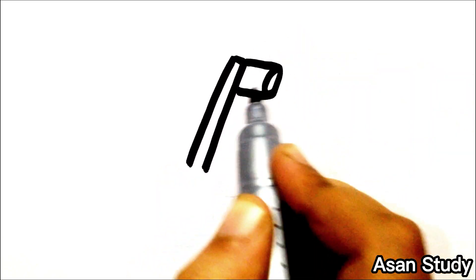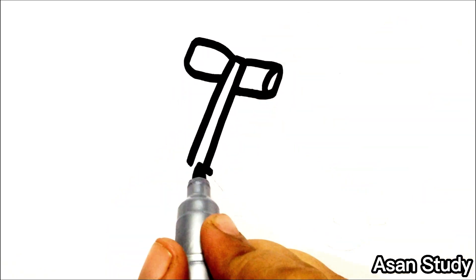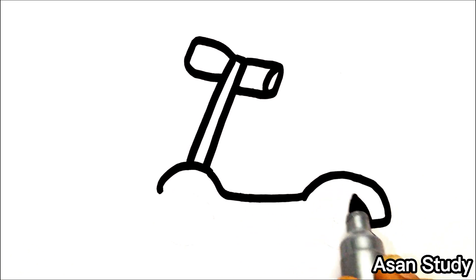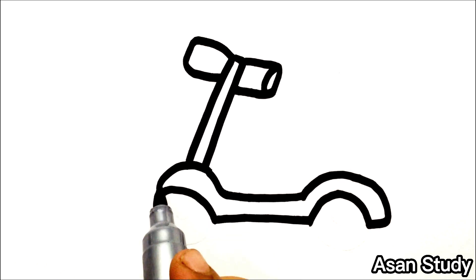Now we will draw a handle. Now we will draw a car. We will draw a tire.